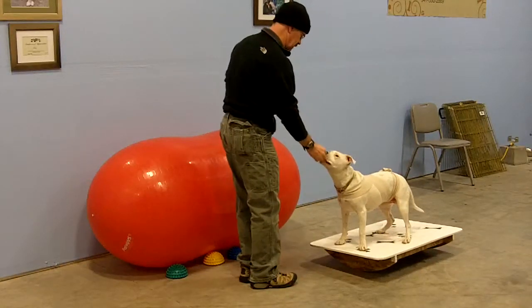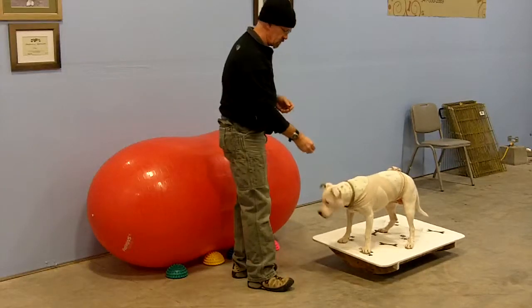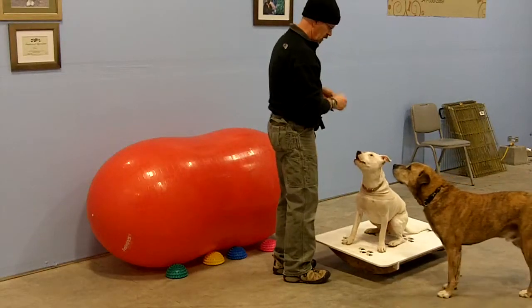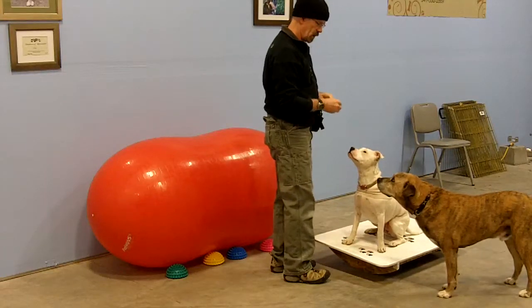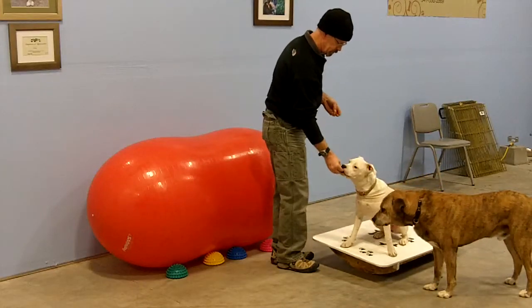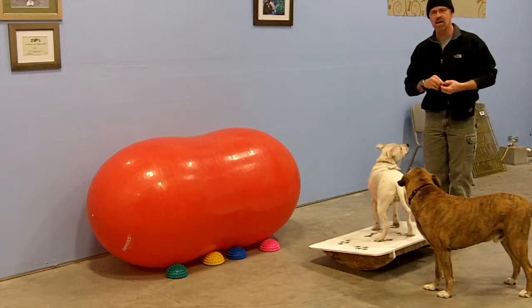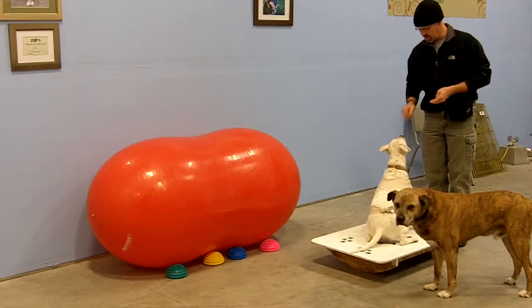Snickers likes this thing quite a bit, and I actually had her on it when she was a really young puppy. Snickers has her body wrap on. This also helps her with body awareness and balance.